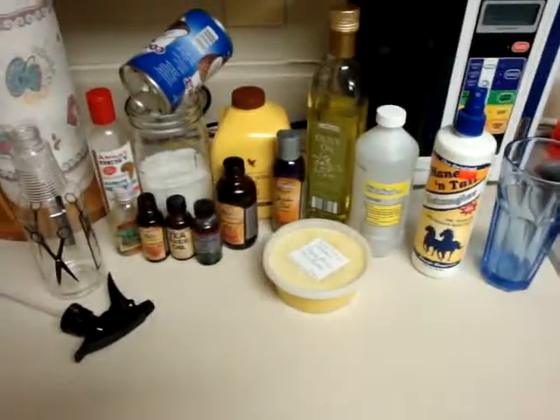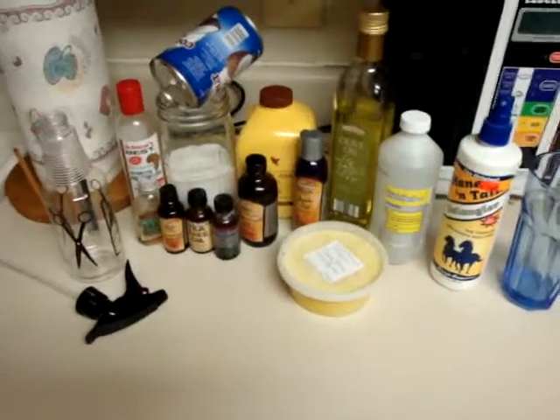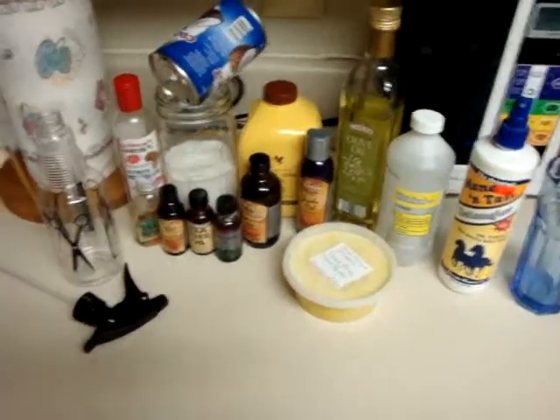Hi, just wanted to say hi before I started. I'm going to be making a moisturizing hair spray for use while you have braids in your hair.